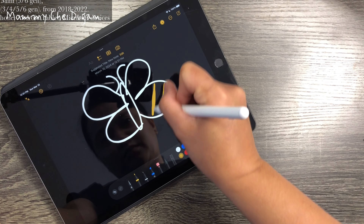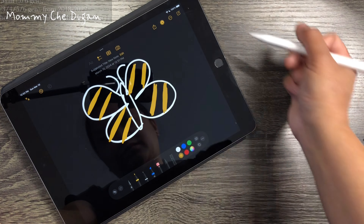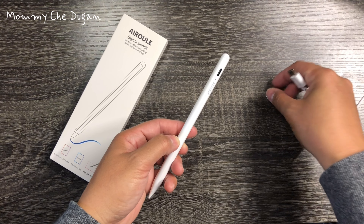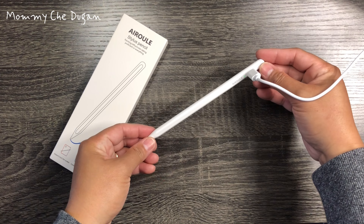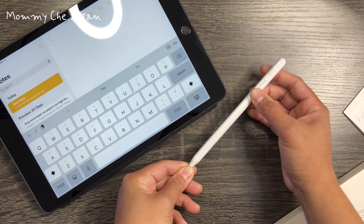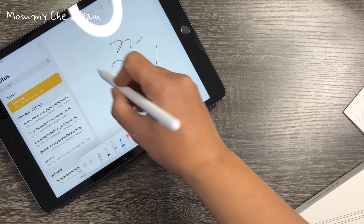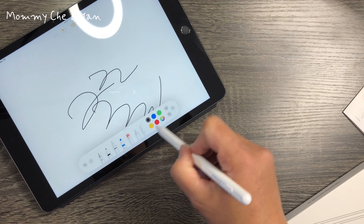This stylus pen for iPad is compatible with a wide range of iPad models. With USB-C charging port and 130 mAh built-in battery, it only takes 30 minutes to fully charge and work for 10 hours continuously. It automatically turns off after being idle for 5 minutes, and the LED power indicators allow you to monitor the battery level and avoid running out of power during use.